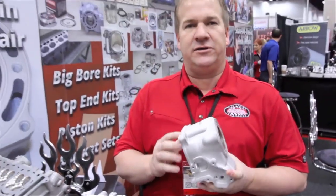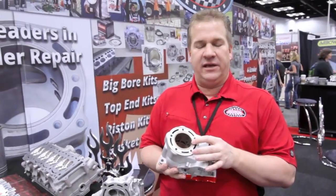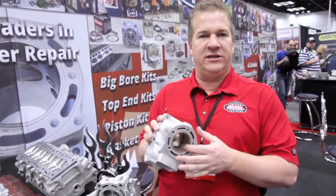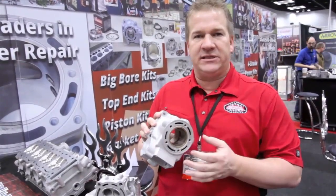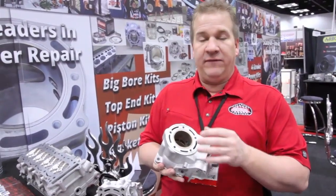We can completely rebuild the skirts and turn the base. We can put detonation rings in here so that it doesn't detonate at the top of the bore and pit away, things of that nature. We can go in and pretty much rebuild any bridges, weld any damage up inside. You're talking $200, $250, something to that effect. Even overbore if you like.